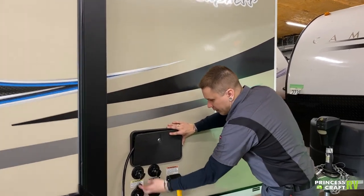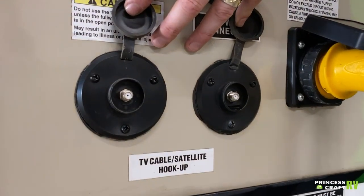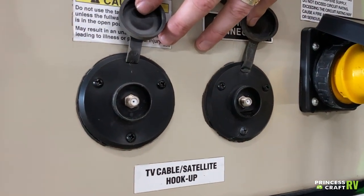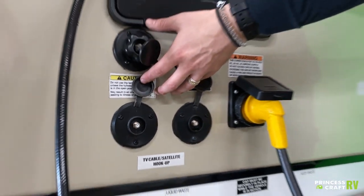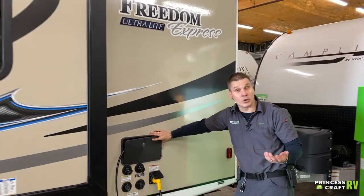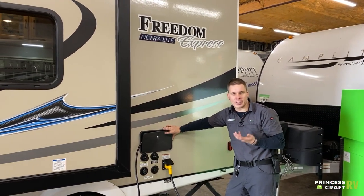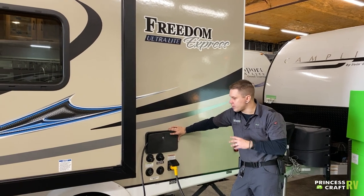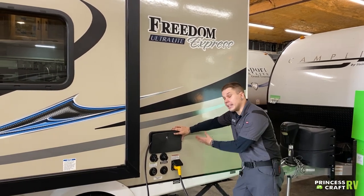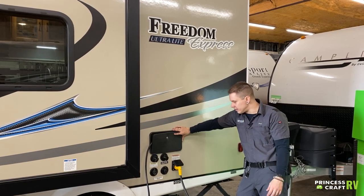Down here below those we have your cable and satellite inlets. Those are standard RG6 cable fittings — a pass-through connection to the designated TV areas of the camper. Some higher-end campgrounds will offer a park cable service, and just about every satellite provider these days offers an aftermarket satellite package geared towards RVers. Either way, this would be the inlet for those services and they will pass through to the designated TV area.